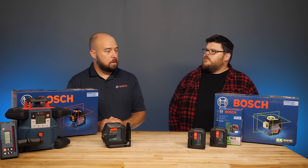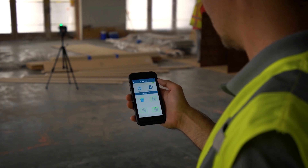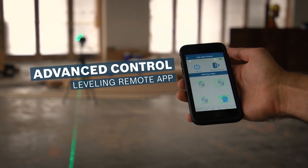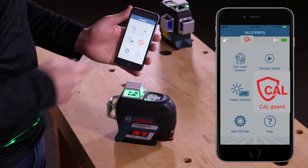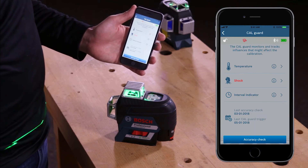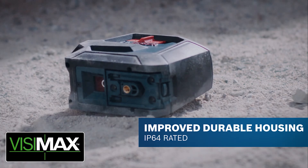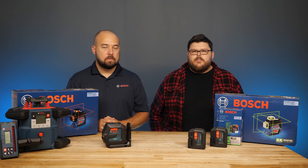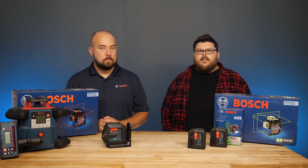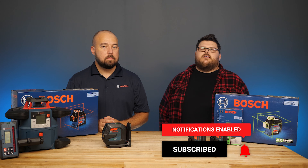Yes, we offer several lasers that are Bluetooth connected and you get a lot of advantages out of that. With being connected, we can operate the laser remotely. The app helps monitor events that may have happened to the tool. We have CalGuard technology on some of our lasers — CalGuard is a feature that will log an event that's happened, be that a drop or extreme temperature, and it will log the time that that occurred. There you have it. I'd like to thank Jeremy for coming in and showing us the red versus green lasers today. I hope you found the right tool for your job. Links are in the description below — like and subscribe for more content and we'll see you next time.